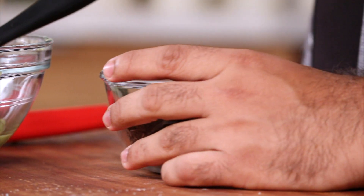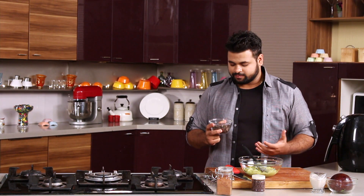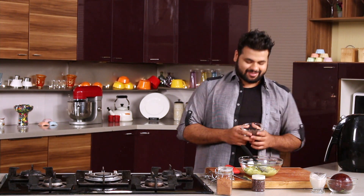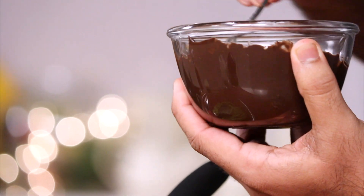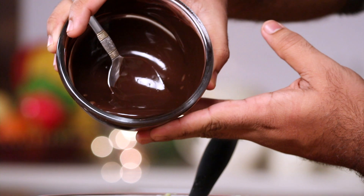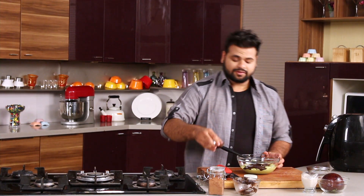To make a perfect chocolate mousse you need a good quality chocolate — this is 90% cocoa. Melt this and give it a mix. After tempering the chocolate, in goes the beautiful dark chocolate, and in goes the vanilla essence.